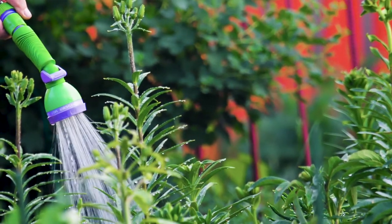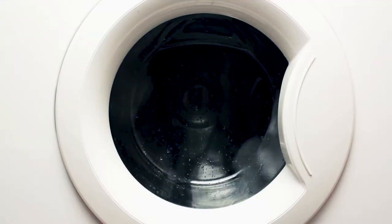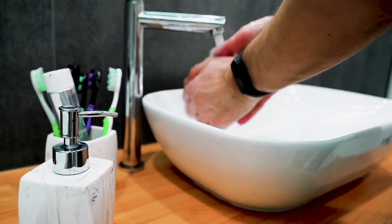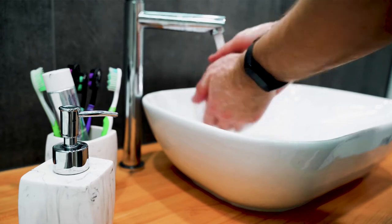Whether you're using rainwater to water your garden, for supply to your laundry, bathroom or toilet, or your house is not on mains water at all, the Grundfos Scalar One can provide you with the water pressure you need.